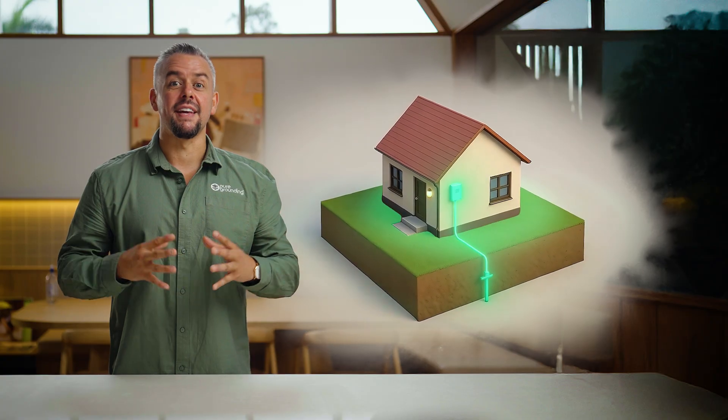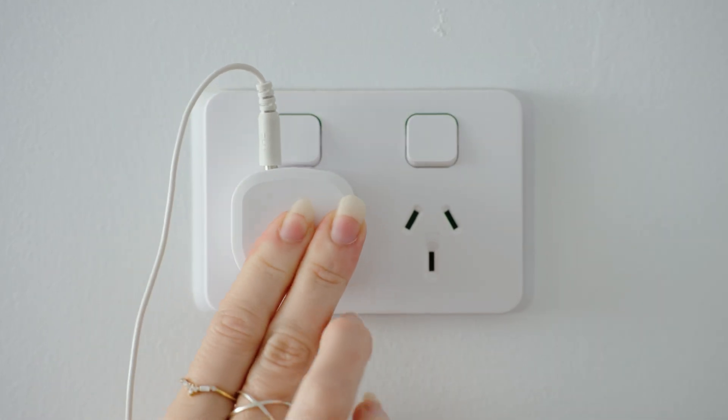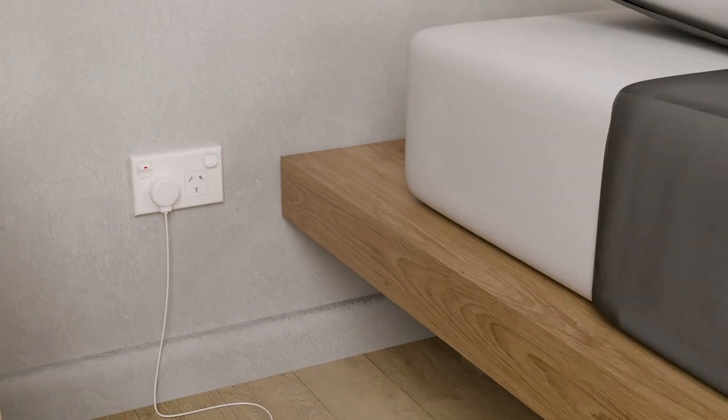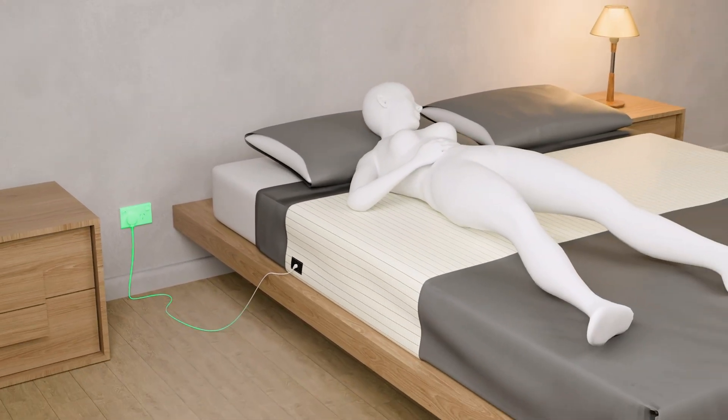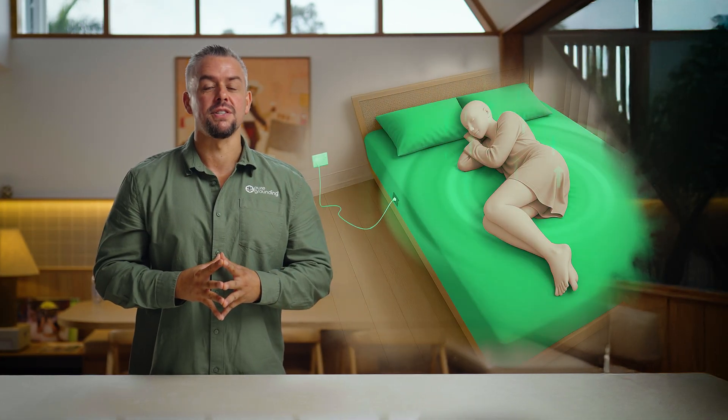Before we test our sheets, let's go over what we're actually testing for. Our grounding products are designed to basically bring the outside inside — essentially making it so that if you touch the metal sheet, you're connecting to the earth through the ground outlet of your wall socket. This is because our mats and sheets are made with electrical fibers. To be clear, you're not transferring electricity; you're simply transferring negative ions from the earth into the mat or sheet, and then connecting your body to it through contact. This lets our body match the resonance of the earth and take in the negative ions whilst discharging the built-up positive ions of your body.